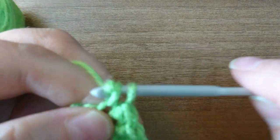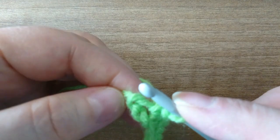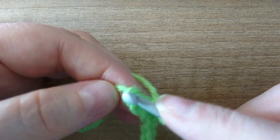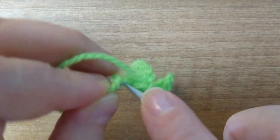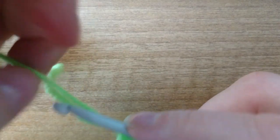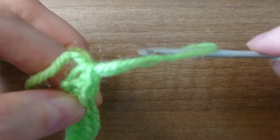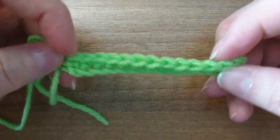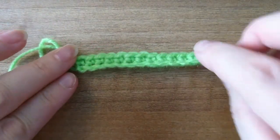Then the final one in here — it doesn't look like a stitch but it is, right there on the end. Can you see that little bit there? That's still a stitch. In we go, yarn over, pull up a loop, yarn over again, and pull through. There we've got our first row of single crochet.